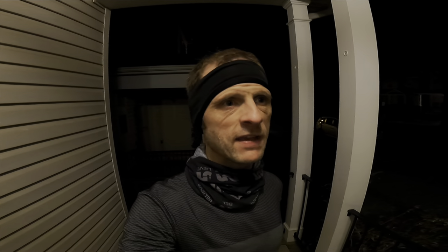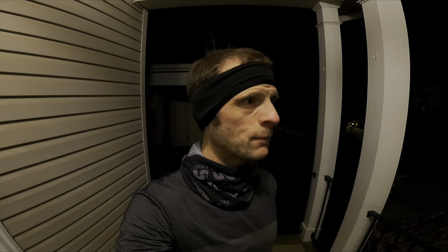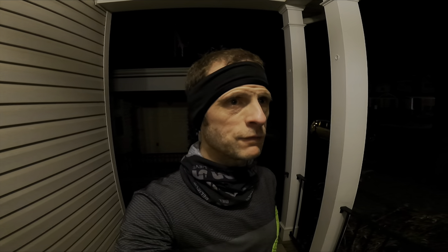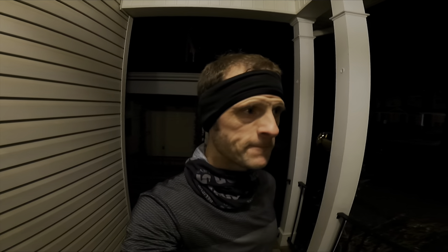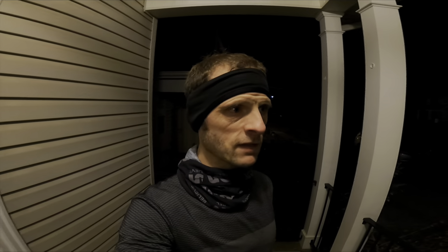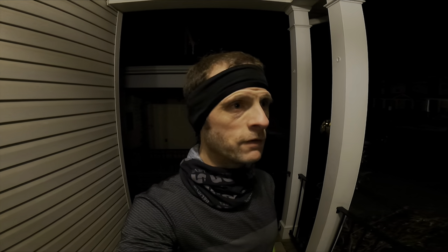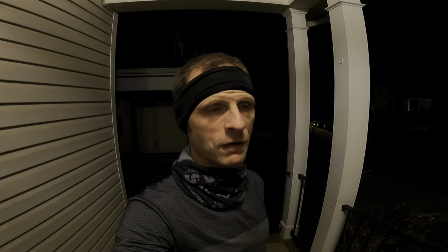8 sets of 3 minutes at 6:10 pace — actually more like 6:05, so about 3:48 per kilometer. And 2 minutes at under 6:50, more like 6:45, about 4:12 per kilometer. I did that for 40 minutes straight, then 5 minutes of recovery around 7:30 mile pace, and then 4x90 seconds averaging around 5:30 pace — under 5:40, so about 3:30 per kilometer.